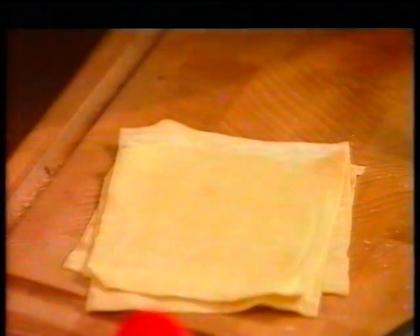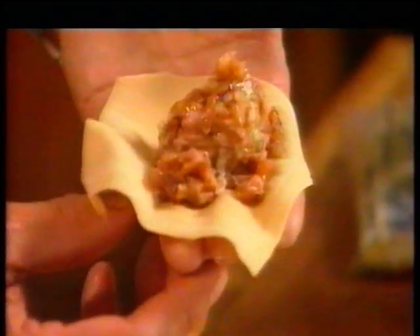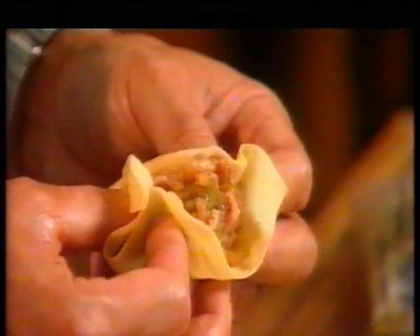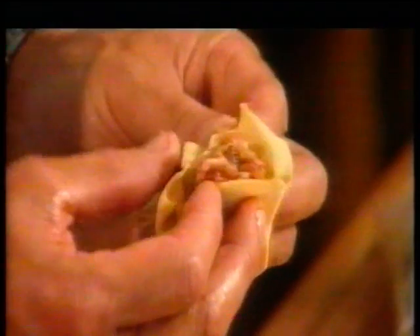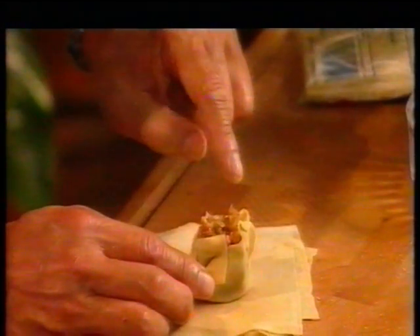Now for this recipe you'll need wonton skins, which you can get fresh or frozen from Chinese grocers or good supermarkets. Take one wonton skin and place a portion of the filling in the middle of the skin as I'm doing here. As a rough guide you should get about 40 dumplings out of this quantity of filling. To wrap the dumplings, bring up the sides of the wonton skin like this. Now tap the dumpling on the bottom to flatten the base. The top should be left open exposing the filling.